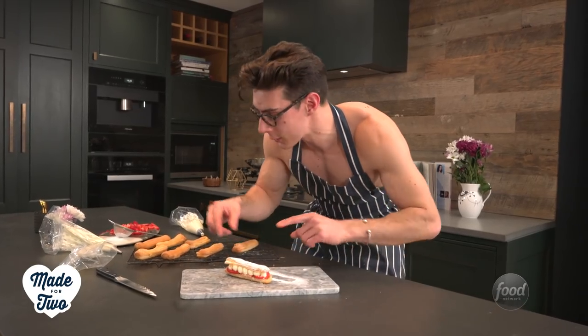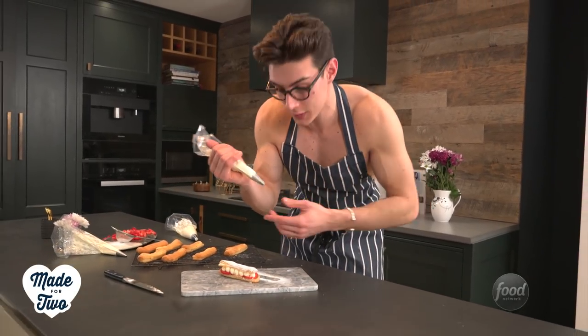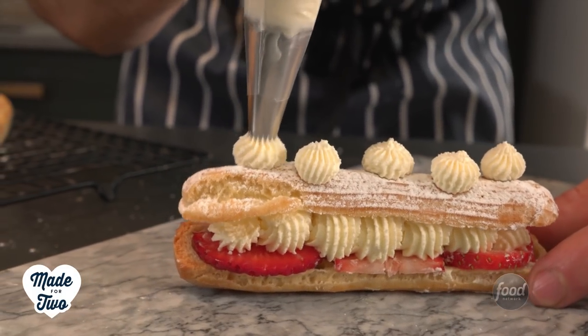Once you're done piping, just pop that lid on top and we're going to finish it with a few more decorations — I've got some other piping nozzles here. We're going to pipe cream all over the top, drop a few little strawberries on there, and now the strawberries and cream eclairs are done.